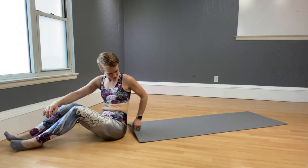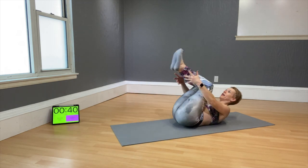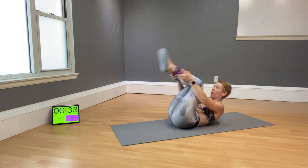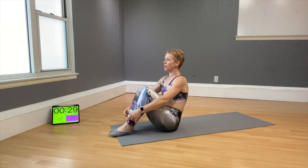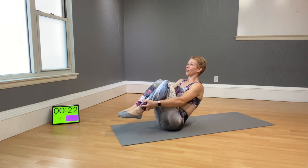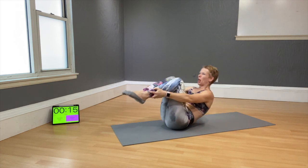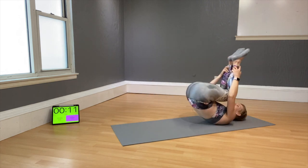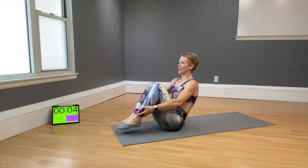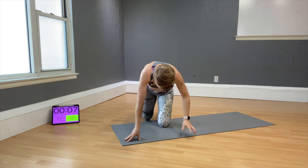Next move is also Pilates-based: rolling like a ball. Lay down, grab your ankles, and just roll — that's the simplest way. Want it harder? Be gentle with your back — don't plop back too harshly. Lift your feet off the floor and go back and up without touching feet to the floor. Tuck the belly in and let your back be your support.